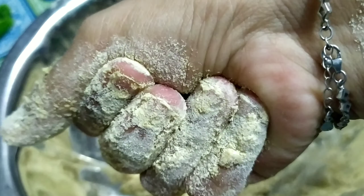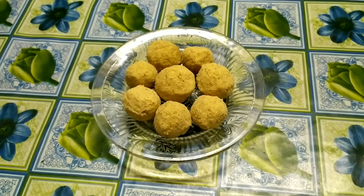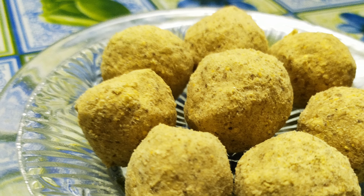Let's see how the food is coming. Let's try one. Wow! Our yummy laddu is ready. Let's use a serving plate to serve. My laddu is ready.